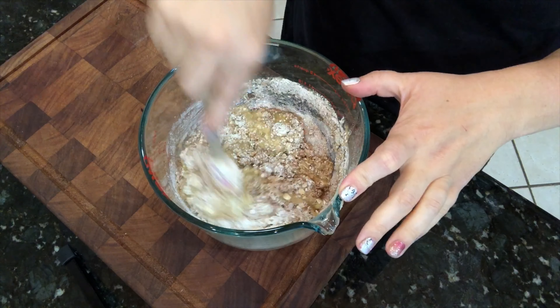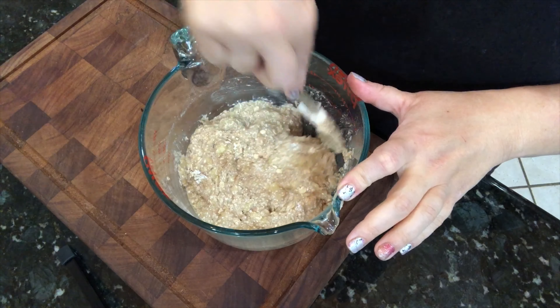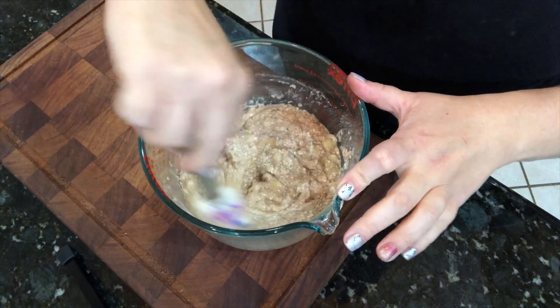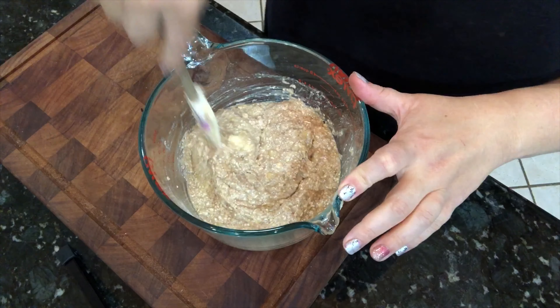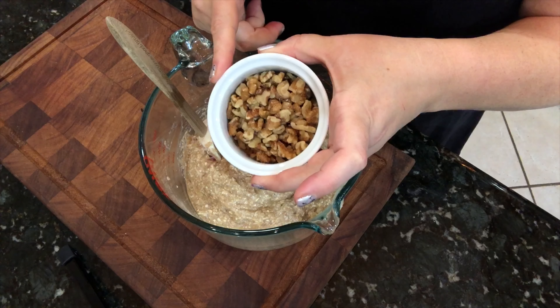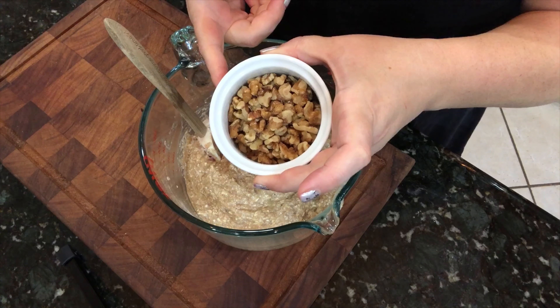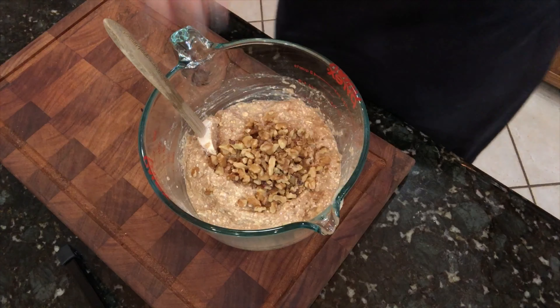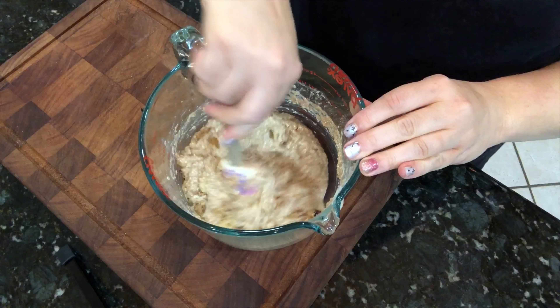Since bananas vary in how much moisture they add to the recipe, if you need it you can add a quarter cup of milk, but this doesn't look like it needs it — it looks pretty moist to me. The last thing is I've got a half cup of walnuts, and we're gonna add those in — also optional, but my family really likes them. Pour those in, mix it up, and that's it for the batter.